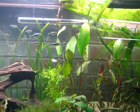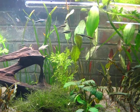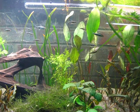Ben's Aquarium 75 gallon dirted tank. Day six — I think it's six.